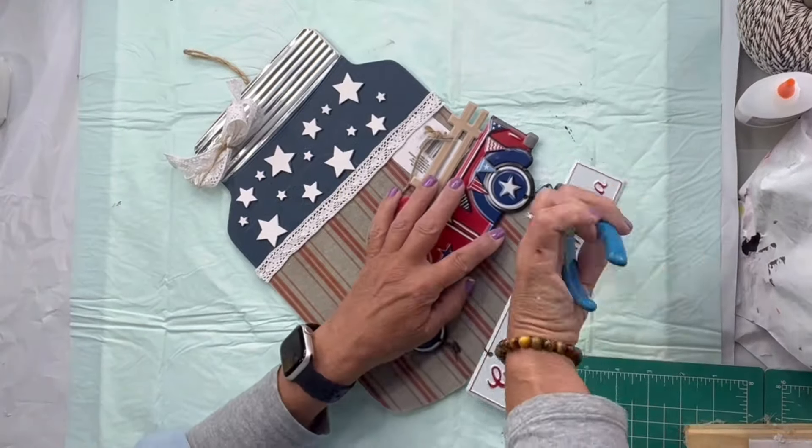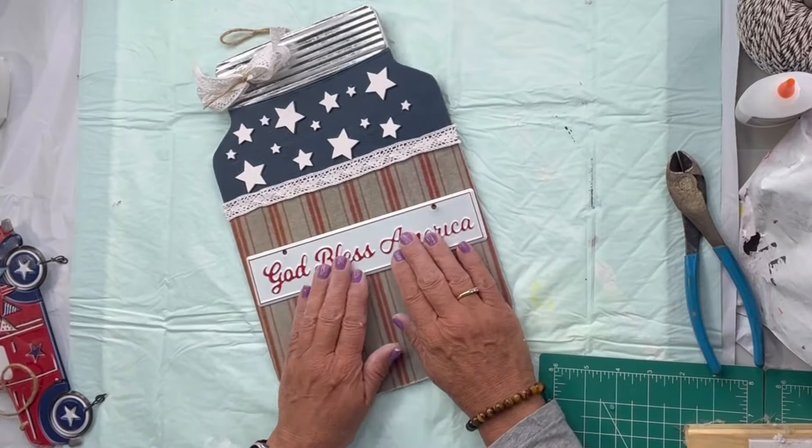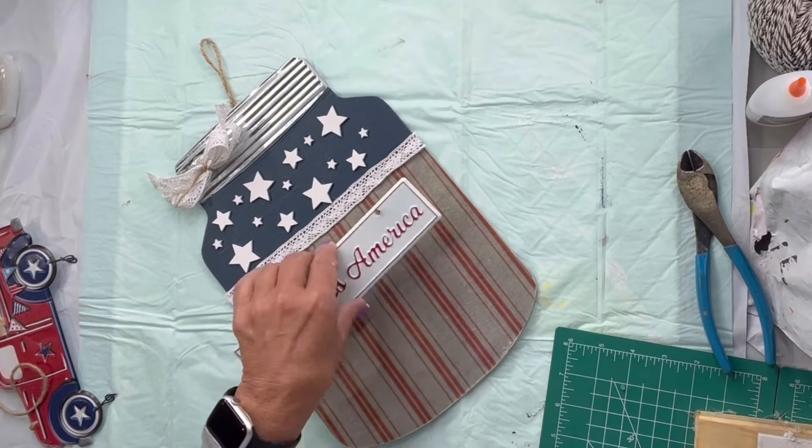I found this God Bless America with the truck from the Dollar Tree. I'm going to glue the panel that says God Bless America to my mason jar.